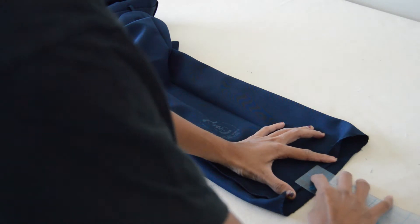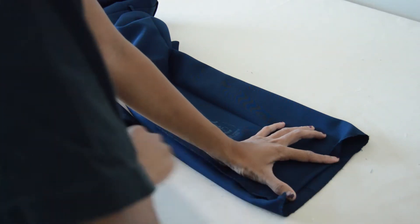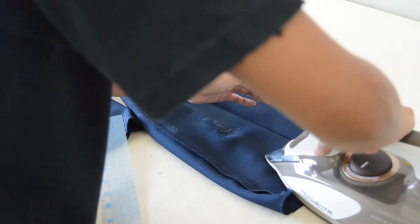After that, I'm going to press up half an inch. This is a two-inch hem. I'm making sure that the side seams and the permanent creases in the front and back of the pants match.